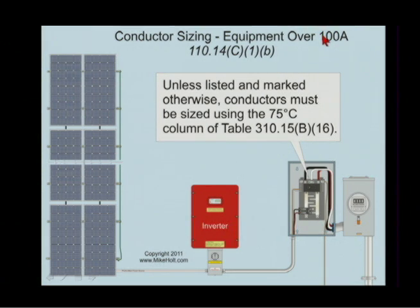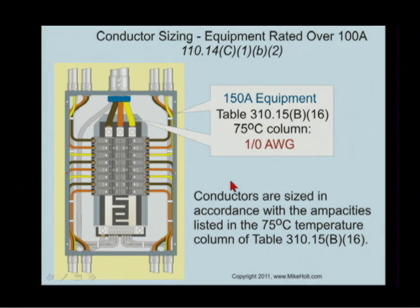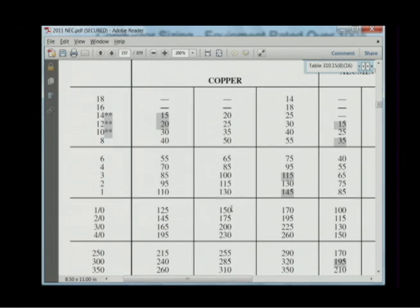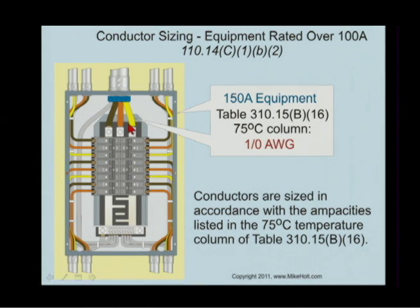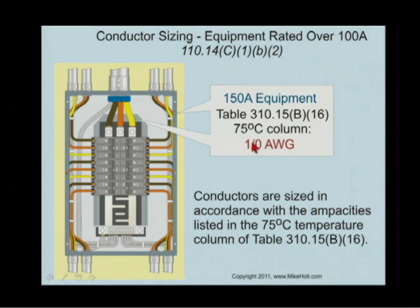Now let's go over 100 amps. Unless listed and marked otherwise, conductors must be sized to the 75-degree C column of Table 310.15B16. Here's your 75-degree C column — you can use that if it's over 100-ampere equipment rating. Here's an example: a 150-amp panel. I'm going to go to the 75-degree C column. I could not use any other conductor but a minimum 1-aught. There's no advantage to THHN here.